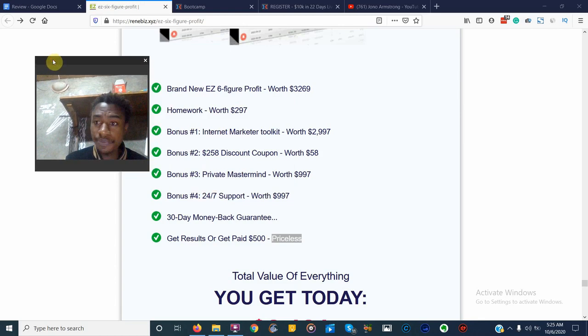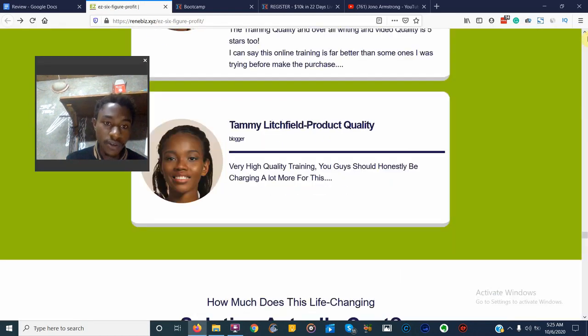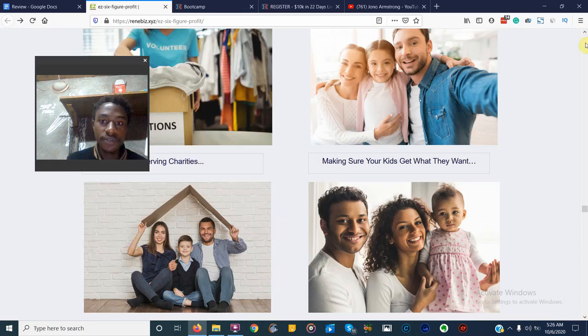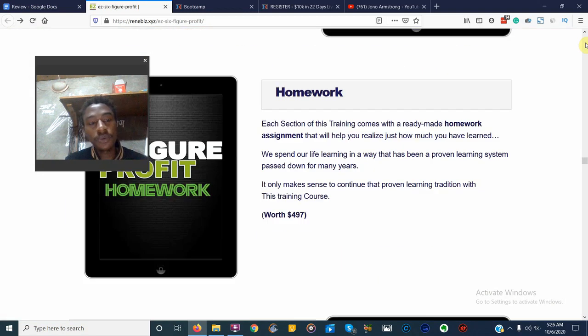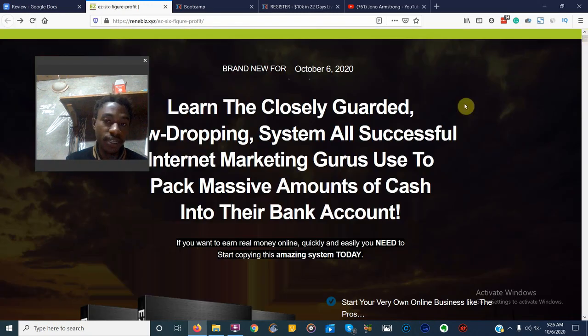I do have a copy of Easy Six Figure Profit, so I'm going to be showing you inside the members area and what you're going to be getting. But first, I just want to go over some of the major promises made on the sales page. So, what is Easy Six Figure Profit? It's a six-week coaching program that's going to show you step by step how to make money online — however, you're not going to be learning CPU marketing or affiliate marketing.